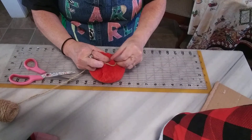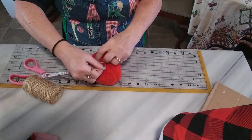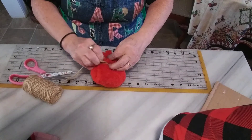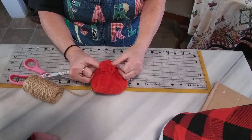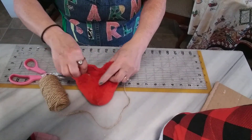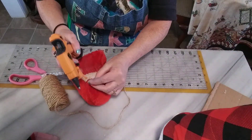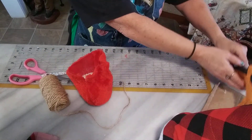Wrap the twine around real tight. Make sure your hot glue gun is heating up while you're doing this. Gather everything on top of the twine and pull tight. If it comes loose, go ahead and glue it — that's why it wouldn't gather.